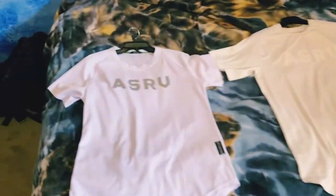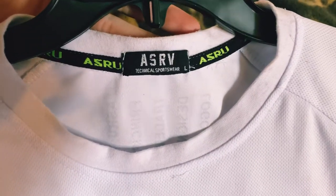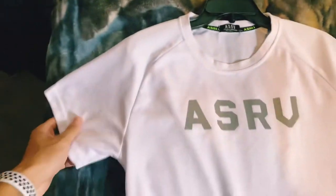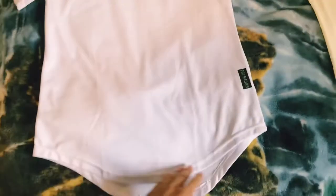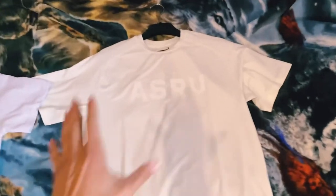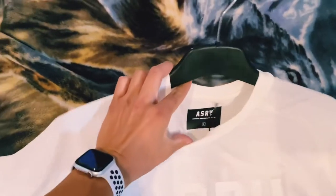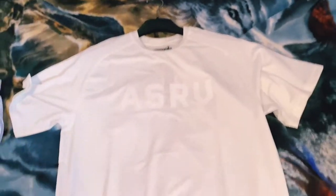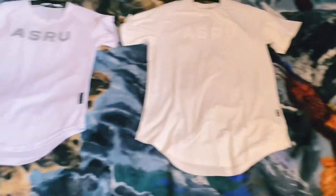If we look at the collar, this one says ASRV technical sportswear large. Now it says on DHgate to order these two sizes up because they're measured in Asian sizes, but I didn't listen. I got mine one size up thinking I might get away with it. It looked really good — nice and sporty and tight — but it's too tight. This one though fits just right. I got it in large just to compare. It fits the torso just nice, but the length — I can see some people liking it — but it's a little too long for me.